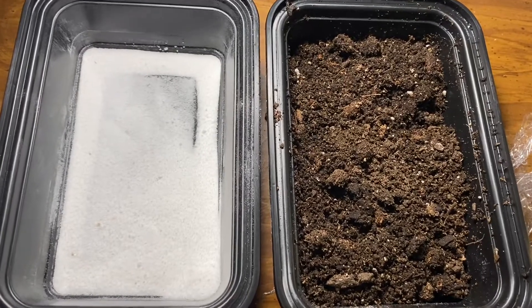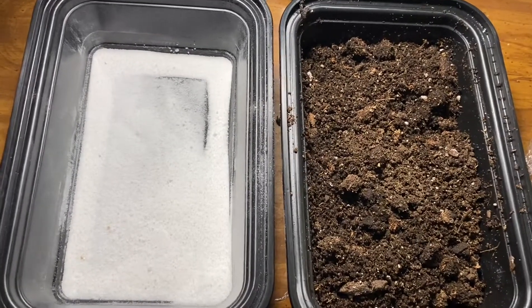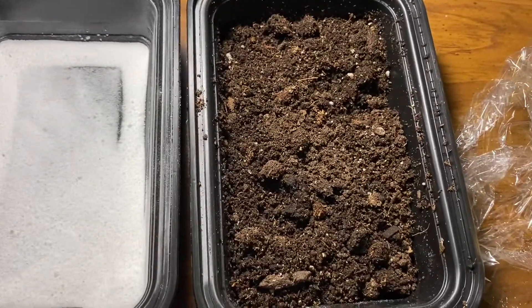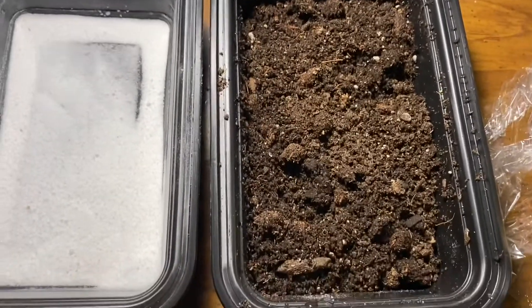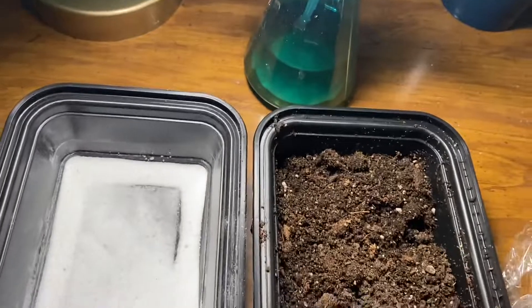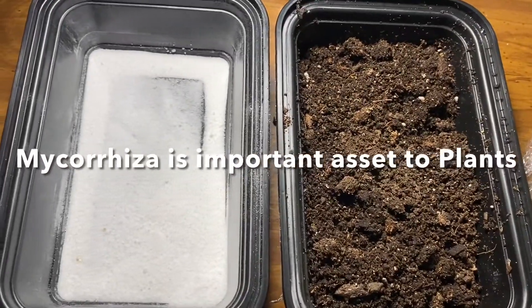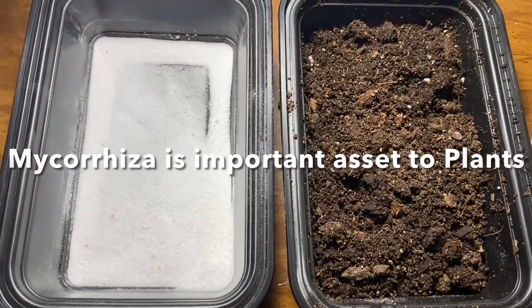What we have here is an experiment we are going to do together. We're going to take some of this VAM mycorrhizal and sprinkle it on top of the earth right here, then mist it down with a little water, cover it with plastic, and put it into a dark place.